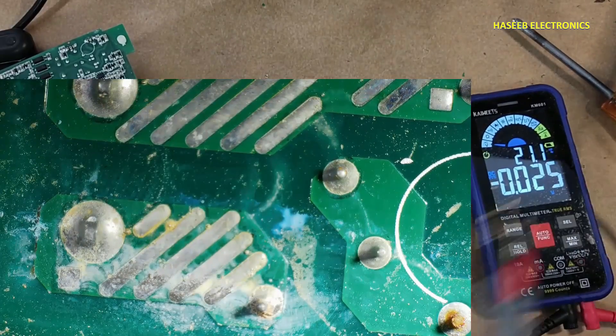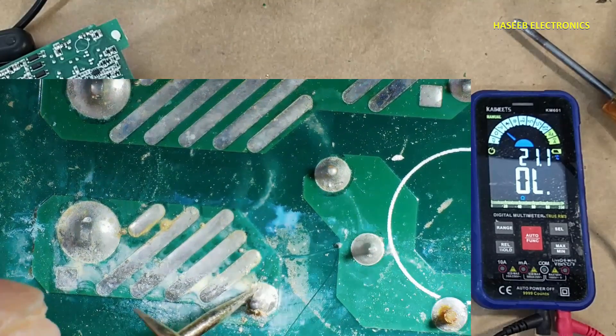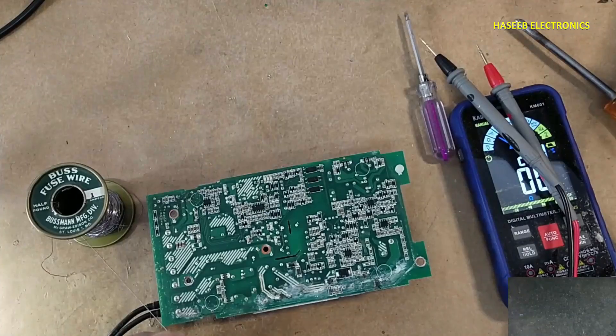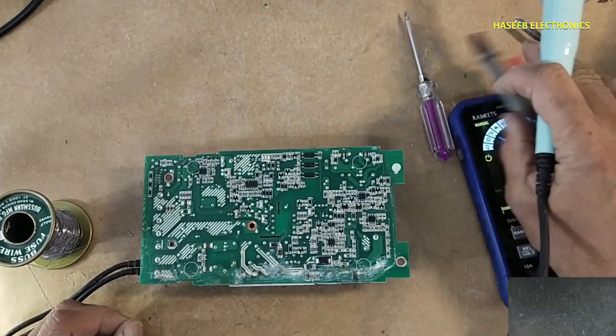First we will verify the fuse. Fuse is open circuit. I will connect a one ampere bus fuse wire just for test purposes.